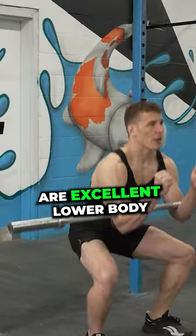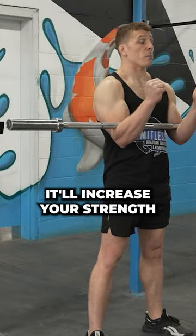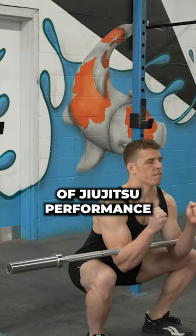Both of these are excellent lower body strength development for jiu-jitsu. You'll increase your strength and power in your legs, which is essential in multiple different areas of jiu-jitsu performance.